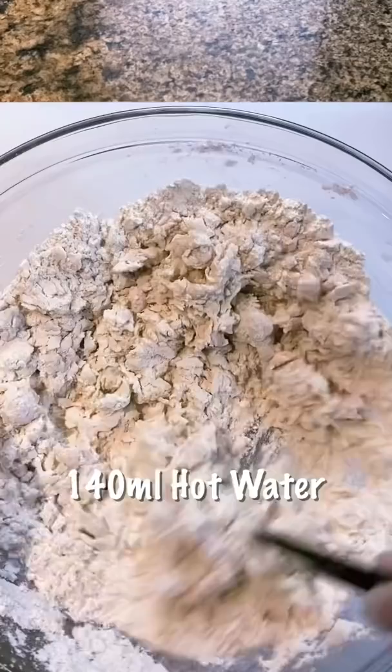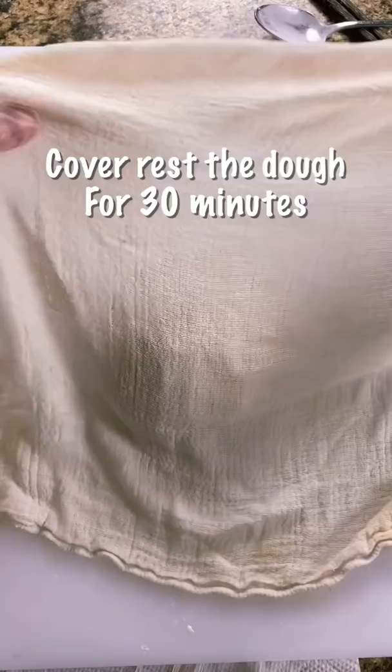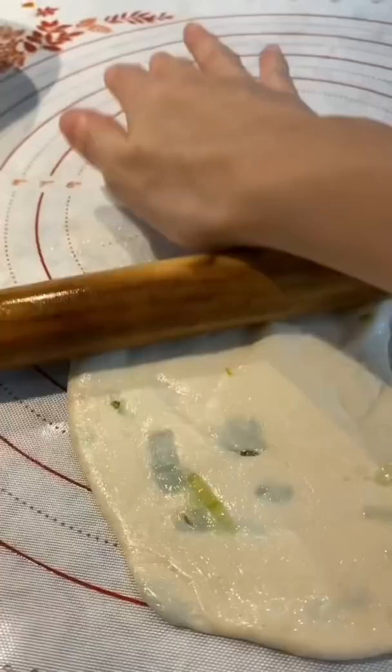Now I'm start making breakfast. Scallion pancakes. The key is use hot water. Then rest the dough for 30 minutes. Brush some vegetable oil with green onions.